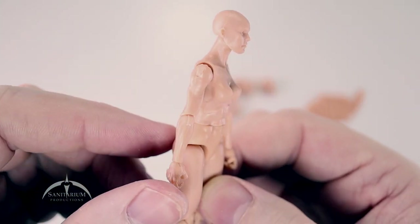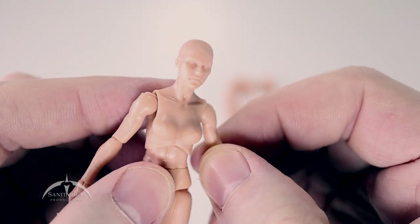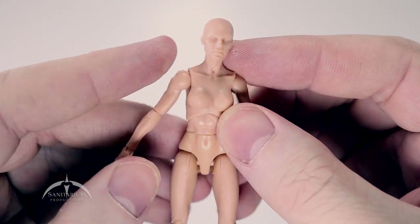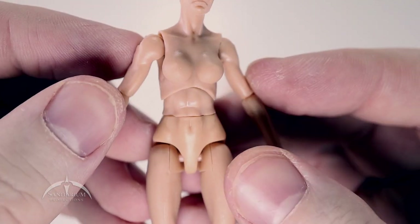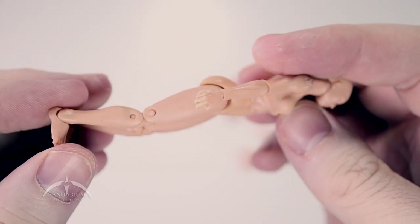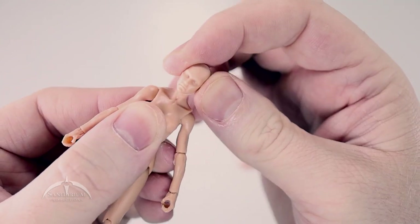Moving on to the figure itself — some really nice detail level here. I apologize, I probably should have gone with a different color for the review, because this pale pink doesn't really reflect well with the white background and the lights I have in here, so it kind of blows out some of the detail level. But still, it looks really nice — some really nice detail all the way around. It's a very nice looking figure. Articulation-wise, the head does spin 360 degrees, with plenty of up and down motion, side to side, head tilts and all that good stuff.